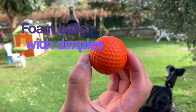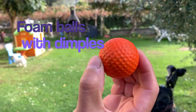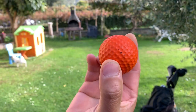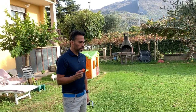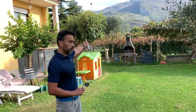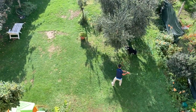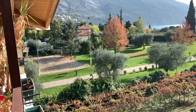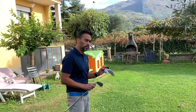I'm gonna be reviewing the foam balls with dimples. These ones are different than the other yellow, the standard yellow foam balls that have no dimples, so they do go much farther than those. I'm gonna be hitting it to the park over there which is about 80 to 100 meters and there is no wind so it's ideal. Let me show you.